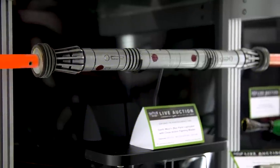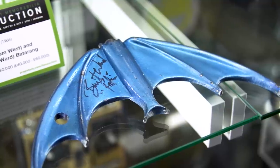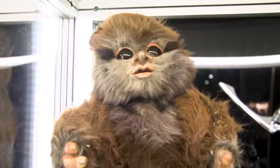Every prop is a little bit of a history lesson about fabrication, about special effects of the time — the plastics that were used, the foam latex, the paint techniques, the electronics. And you have things that were made 30 or 40 years ago right through to things made very recently for Rogue One.